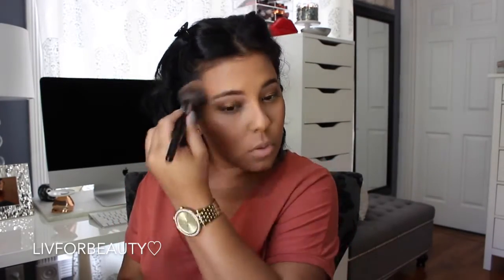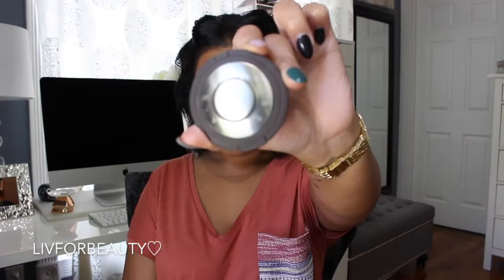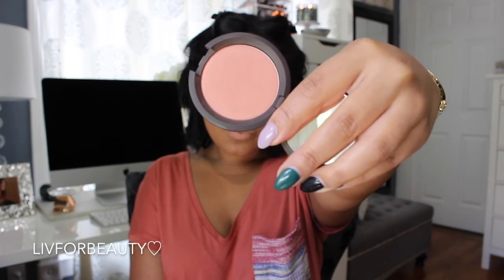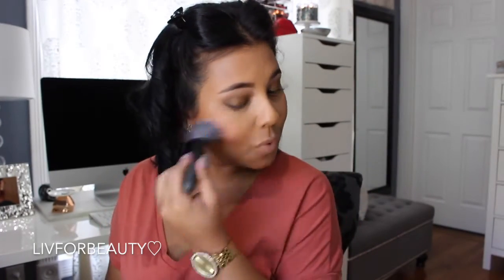This Guerlain bronzer never fails me — I just love it. Now going in with my Becca Blush — I believe it was Damselfly, but it'll be listed down below. Just going to add a pinch of it on my cheeks.